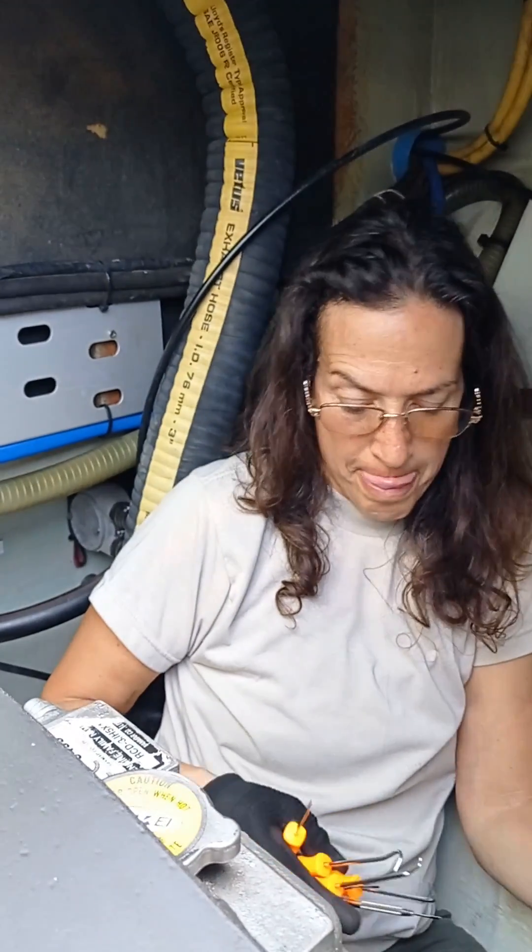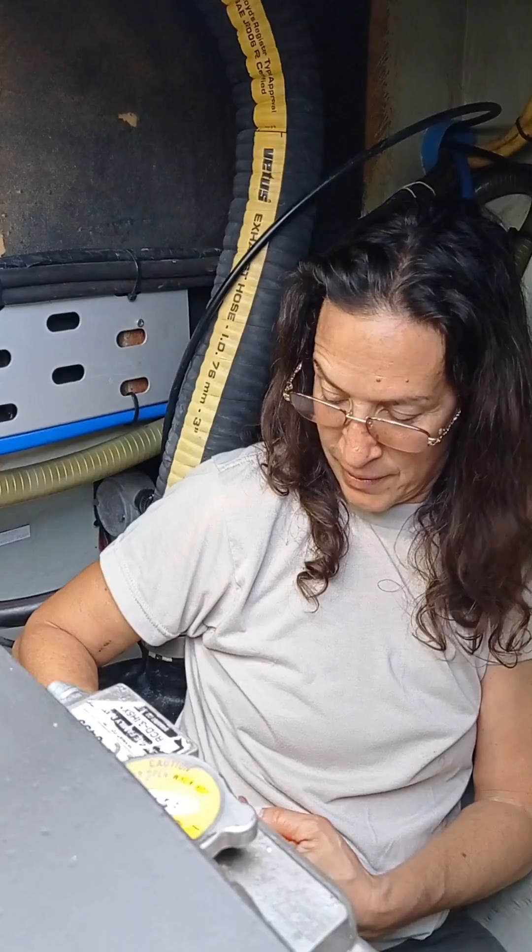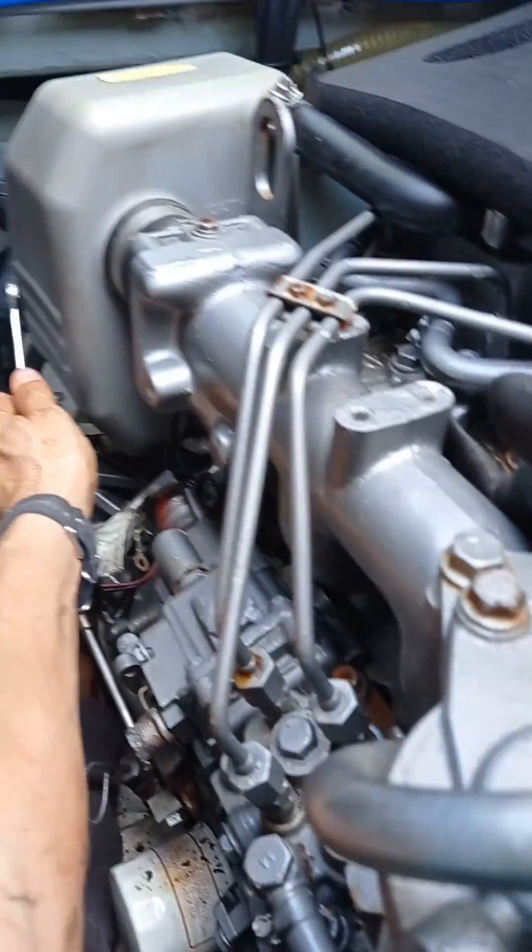What is this engine? It's a 3J H5 Echo Charlie. Echo Charlie is a sailboat, no? It's a catamaran. Yanmar. It's a three-cylinder Yanmar.